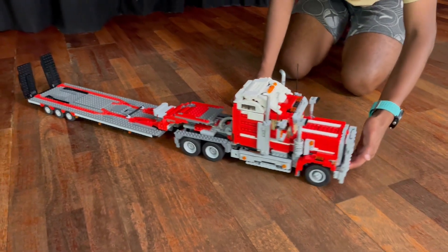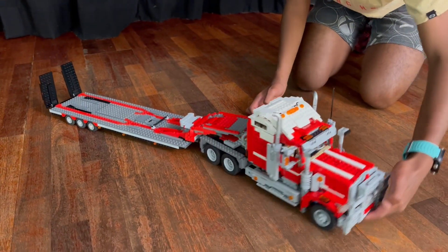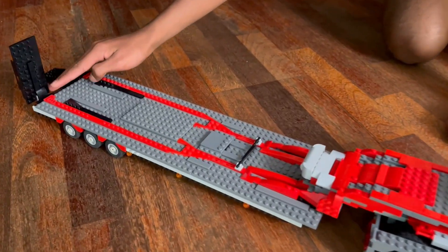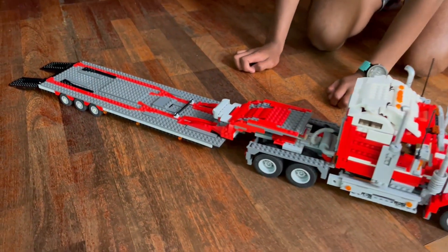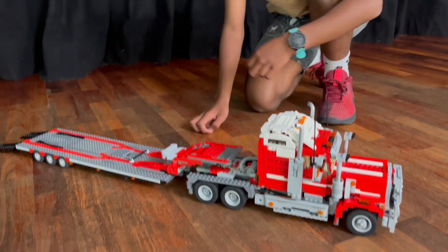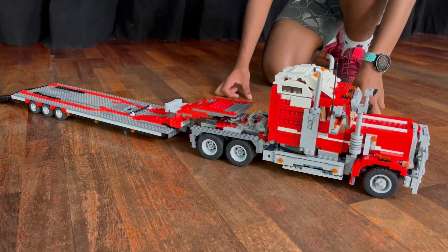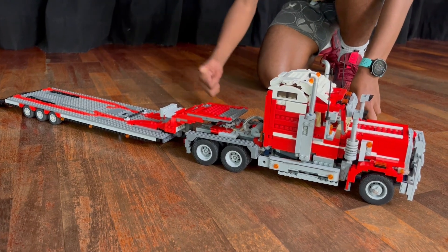You can see we've got a turning circle and back ramps which can fold down. And that's pretty much it for this truck. If you like this video, give it a like, subscribe to my channel, and I'll see you next time. Bye.